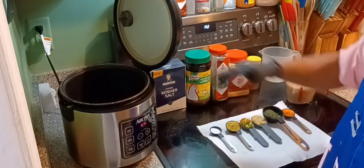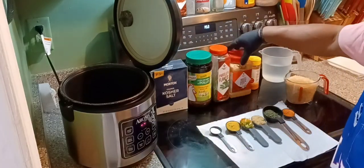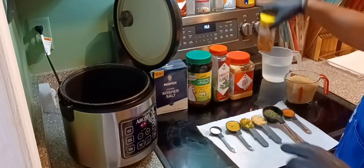The first thing we have: kosher salt, chicken bouillon, some parsley flakes, some minced garlic, and last but not least — the one that gives you the yellow rice — sazon seasoning. Yes sir, it's going down!